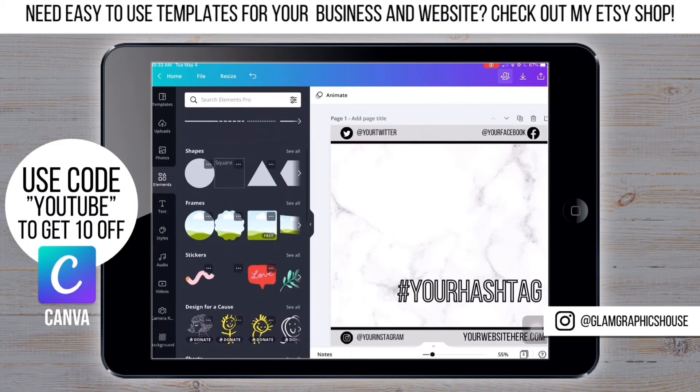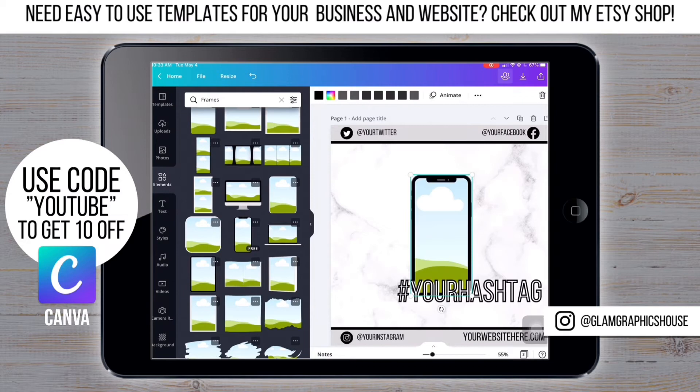Now it's time to add the phone — go to Elements, then Frames, and scroll down.